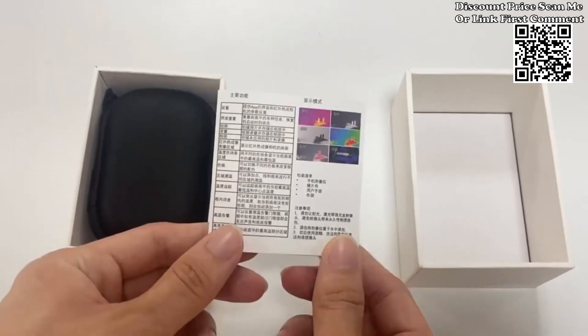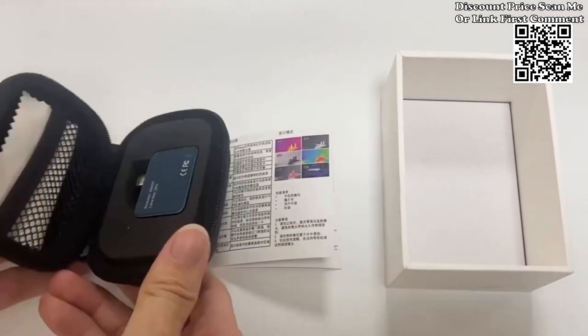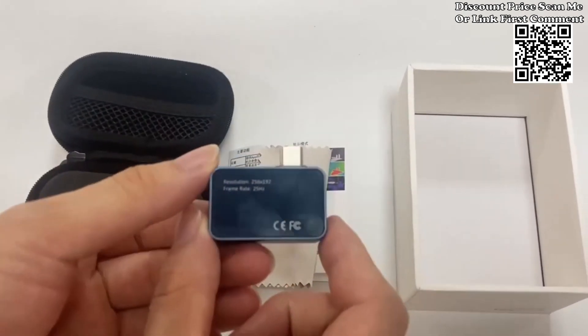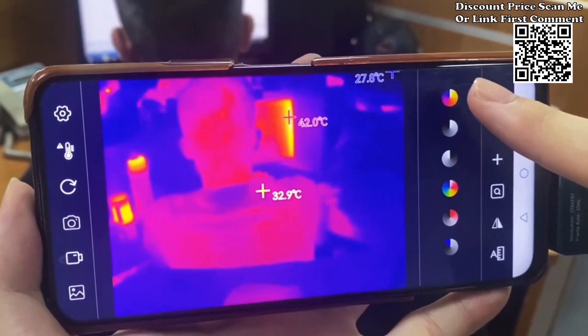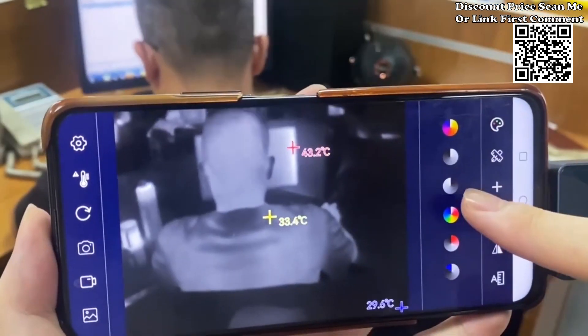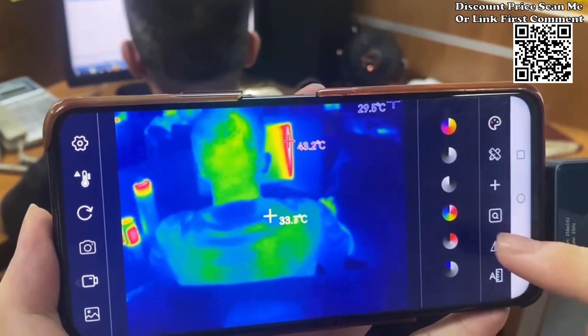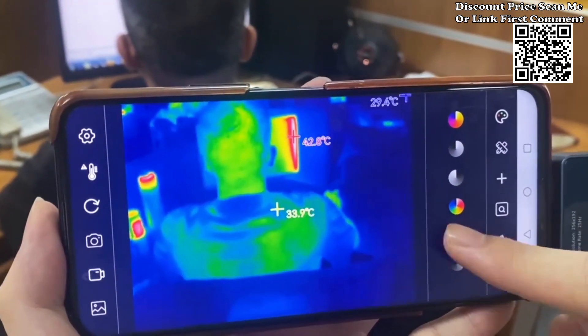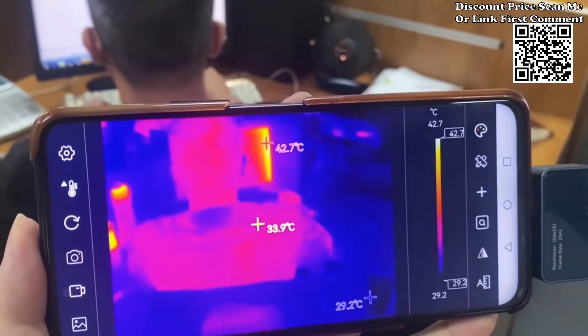Tooltop T7 infrared thermal imager — your portable solution for professional thermal imaging on Android devices. Unlock the power of thermal imaging with the Tooltop T7, a cutting-edge infrared thermal imager designed specifically for mobile devices with Type-C connectors. With its high-quality optical lens and advanced features, the Tooltop T7 delivers exceptional imaging performance, making it an indispensable tool for various applications.